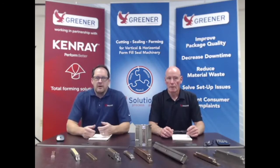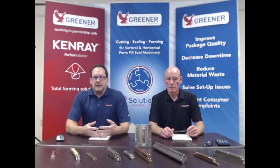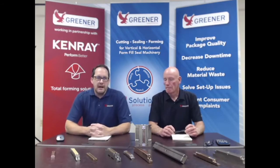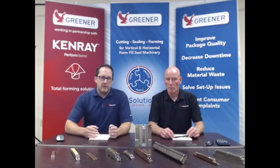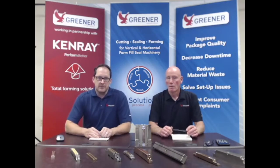Hi, it's Matt Wojcik and Mark Green here with the Greener Corporation. We're here today to talk to you about solving seal problems on vertical baggers and horizontal flow wrappers. If you guys encounter any additional seal problems beyond what we cover here today, we encourage you to get in touch with us directly.